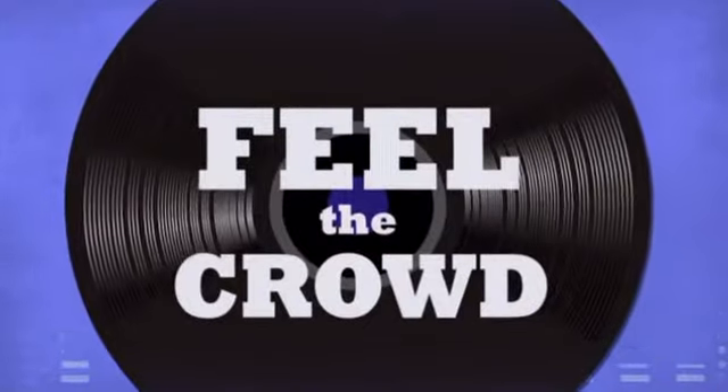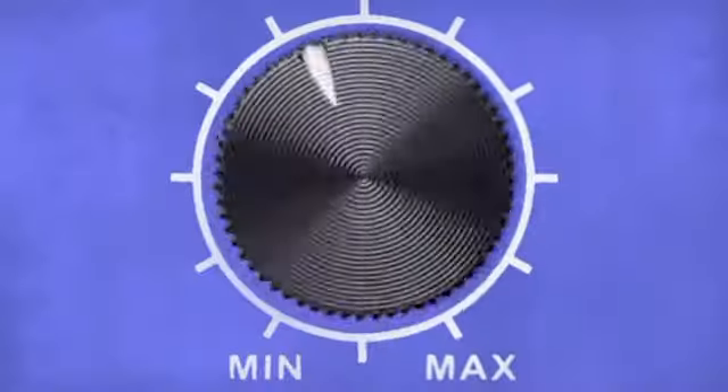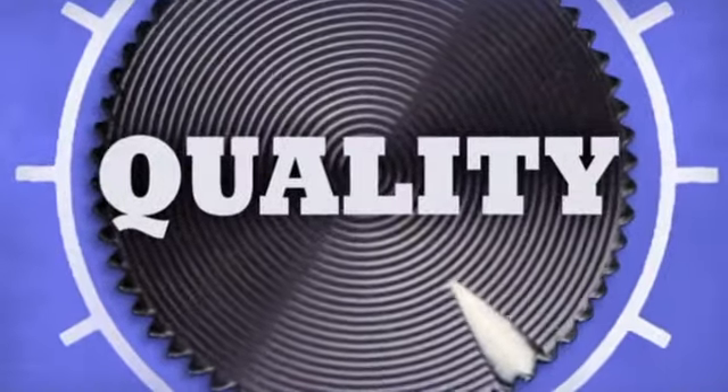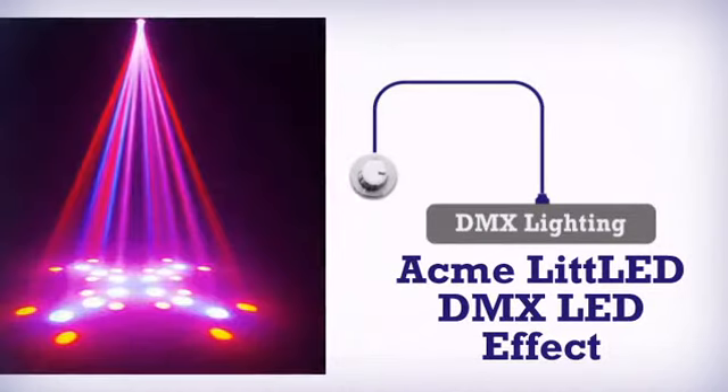Feel the crowd, live the music, rock the party. More quality, more intensity — the DMX light by Acme.